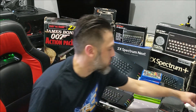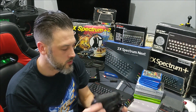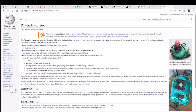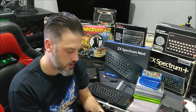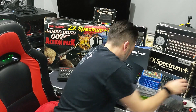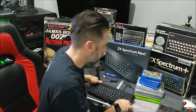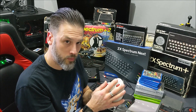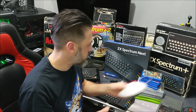The other items I've got for the Spectrum Next include various joysticks, but I tend to use this Pala power-playing one — it's a good little joystick for the Next. I've also got, because the Spectrum Next supports a PS2 mouse and keyboard, this Logitech trackball, which works really well with the Spectrum Next.